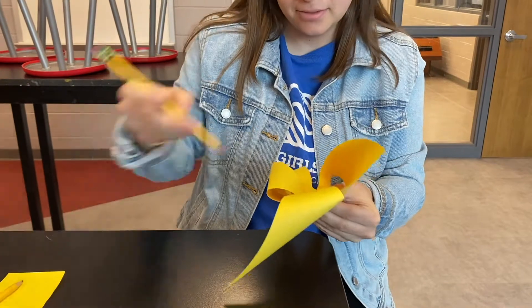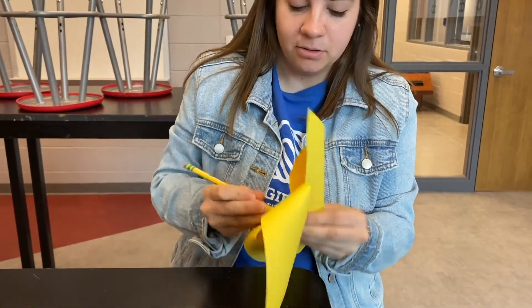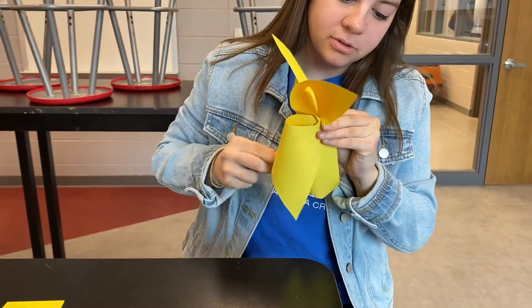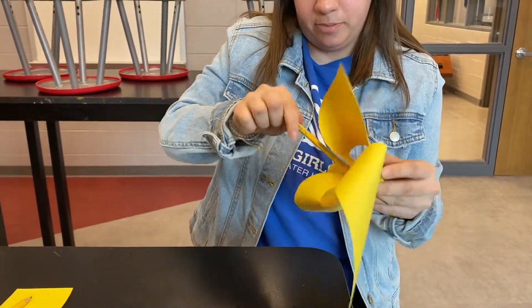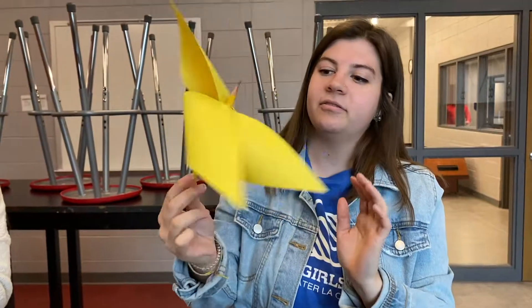Push my pencil through the paper, but make sure you don't hit yourself because the pencil is pretty sharp. And there we have a pinwheel.